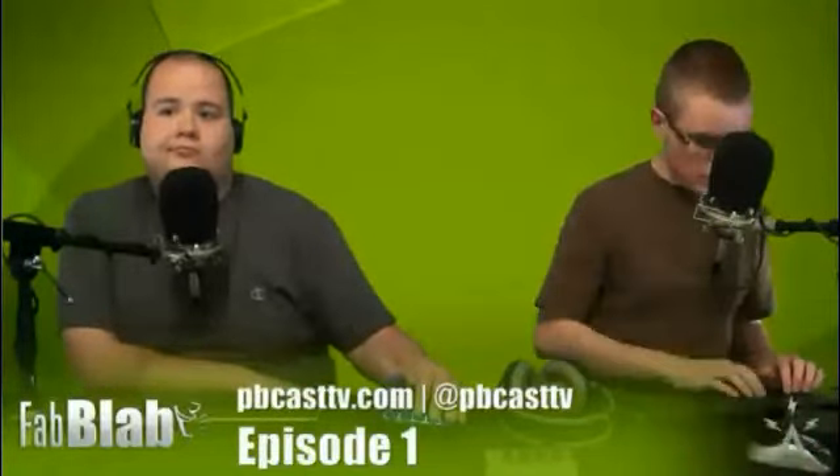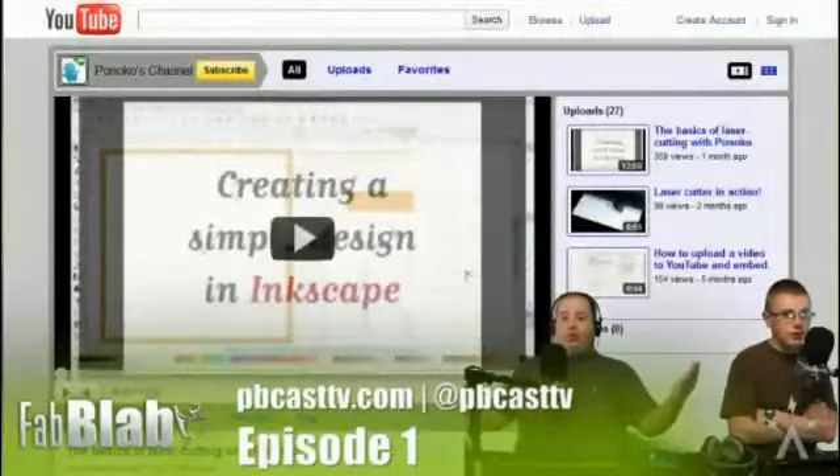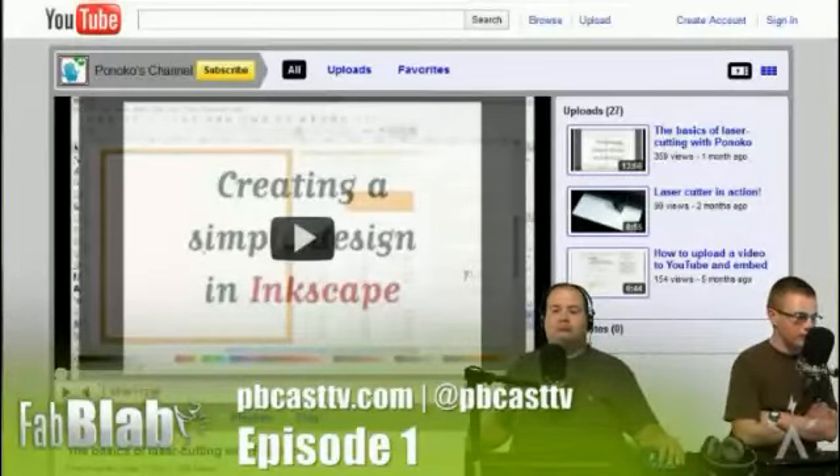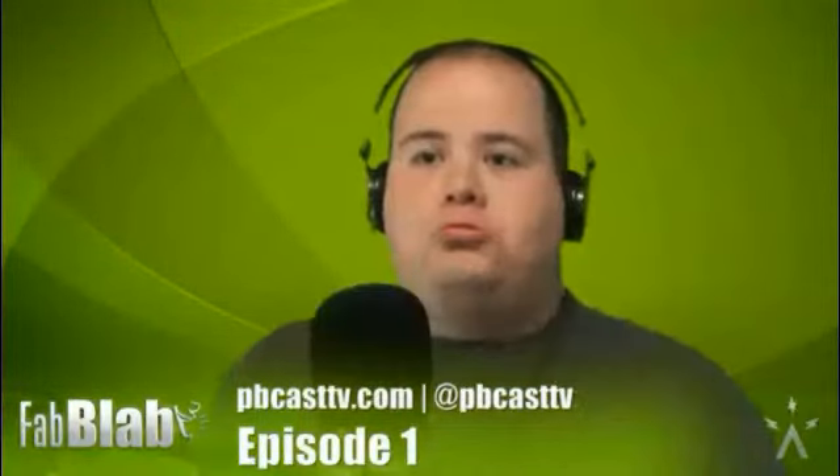All these episodes are gonna be posted on Pinoco's blog and also on YouTube — I think it's youtube.com/Pinoco. You can find each and every episode there. Soon we'll have RSS feeds once they get approved, and you can subscribe to the video and audio podcast. You can find all that information on pbcasttv.com.